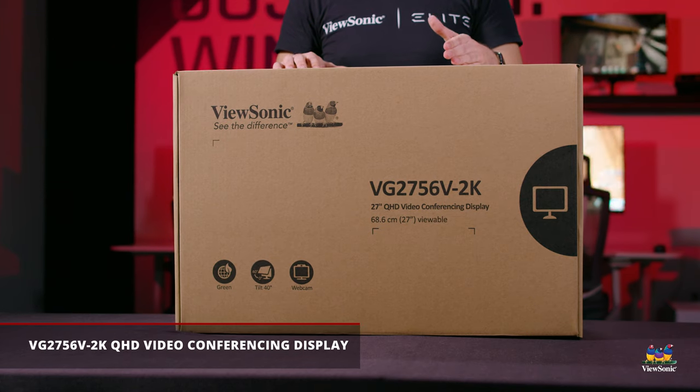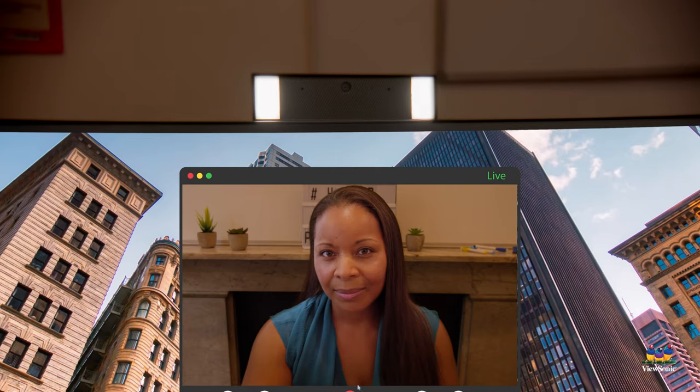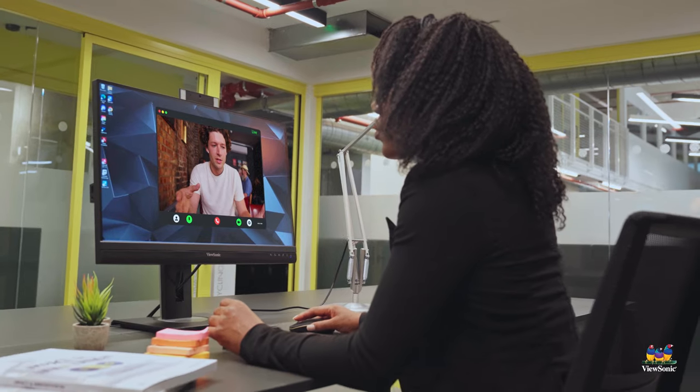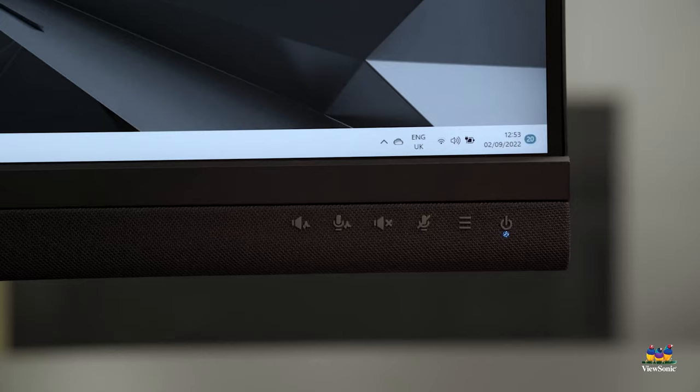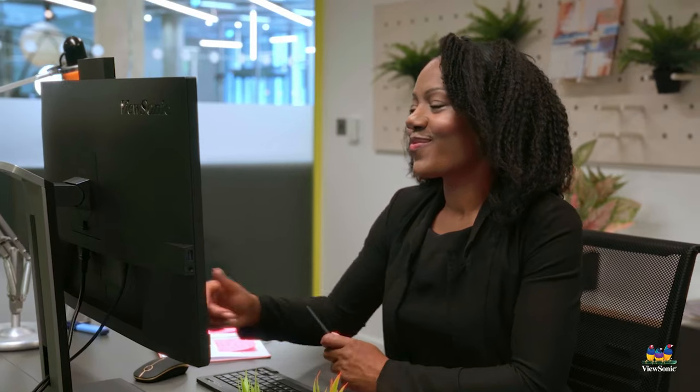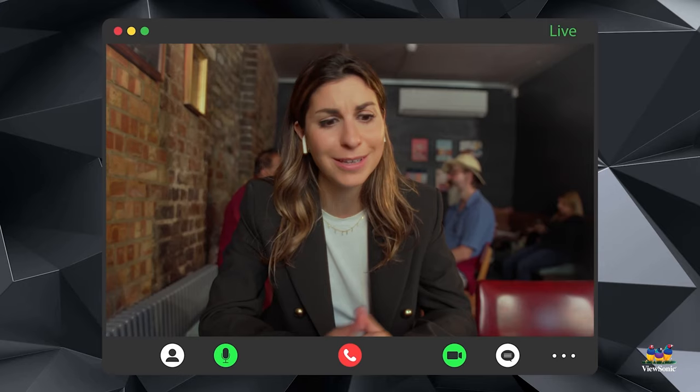This is the 27 inch version of our 56V lineup, which has a built-in video camera with its own light, as well as a sound bar on the bottom that has built-in microphones for echo suppression of your voice. It's also able to suppress the echo from those you're listening to, so you get a much better sound experience.